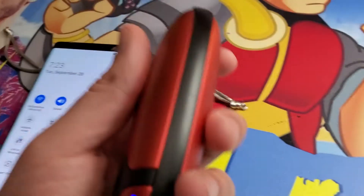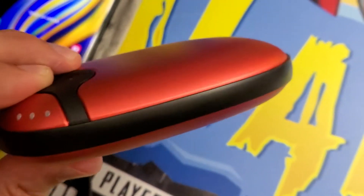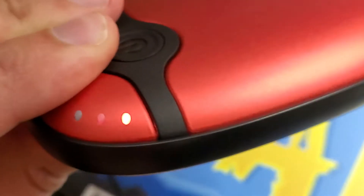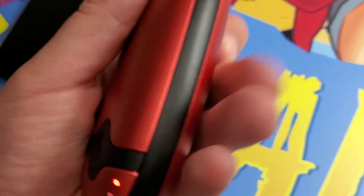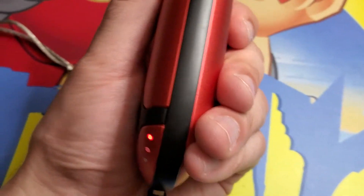Now we also want to make sure this functions as a hand warmer. Let's see how that can be achieved. Let's say it's a cold day, you want to warm your hands. You hold this power button right here. If you wait for that red light to turn on right there, indicating the hand warmer has activated. Now it's a dual side hand warmer to keep you cozy and warm. I can already feel the heat coming right now.